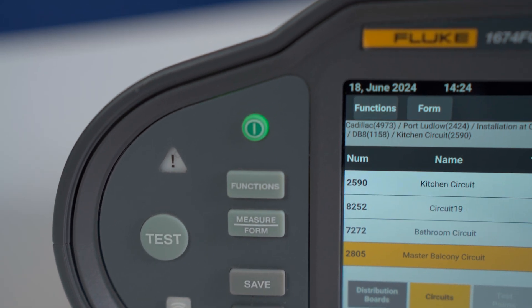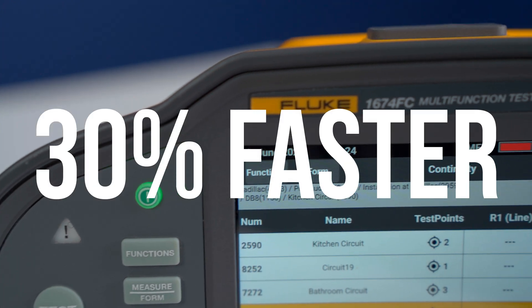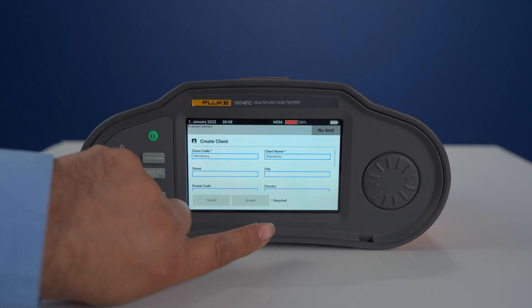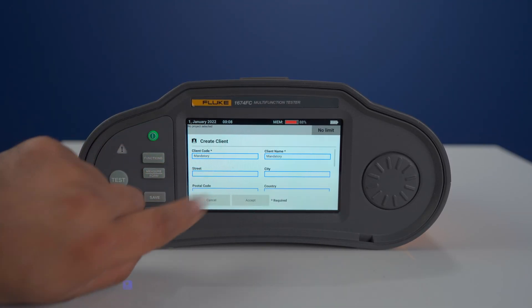Speed and efficiency. This tester is designed to get through your tests up to 30% faster. We've got an integrated color touchscreen and it's compatible with your mobile device or PC. This means you can input site information and set up circuits when you arrive on site. No more wasting time fiddling around.